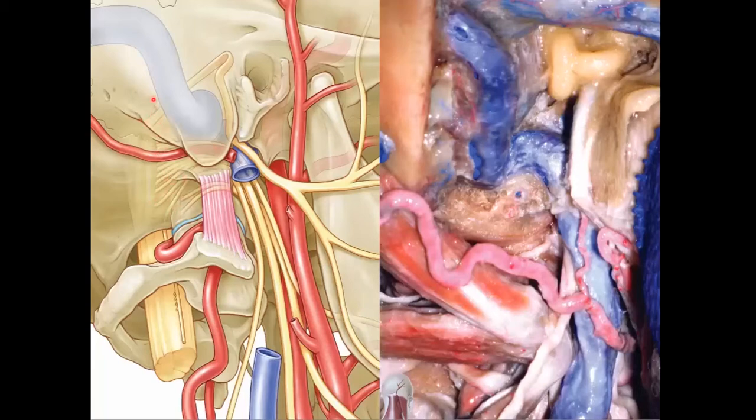7 and 8 are up here. 9 is going to come in and around, going through the pars nervosa, coming out of the jugular foramen, and it's most anterior.